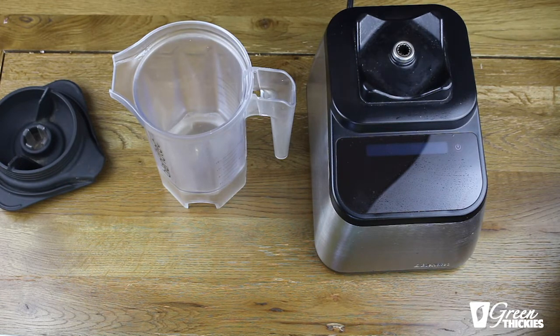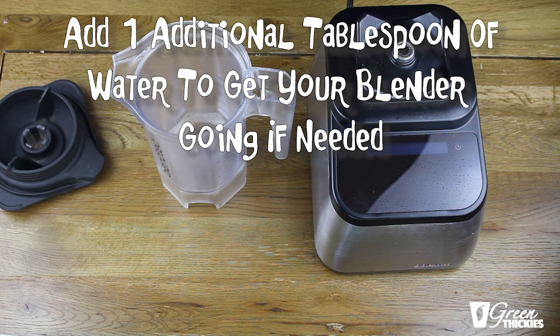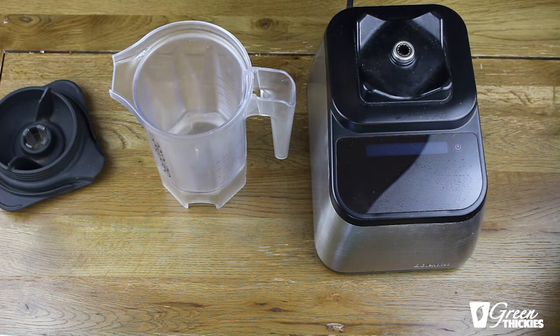If you need to add a little bit more water to get your blender going, just add one tablespoon of water at a time because you don't want to make your sauce too runny. If you do make your sauce too runny by accident, you can just add a few more cashews in while it's running and that will thicken it back up again.